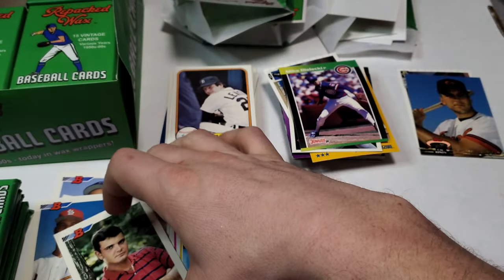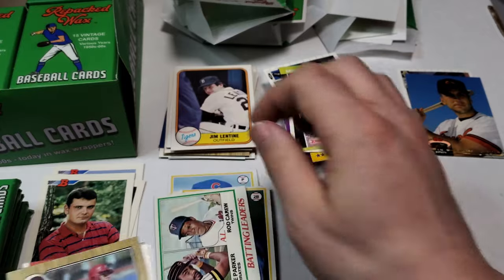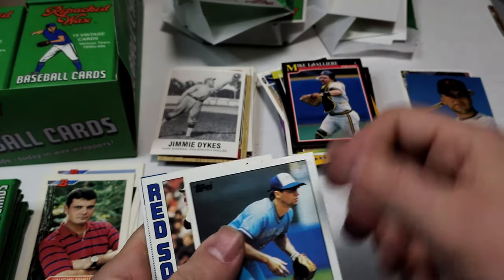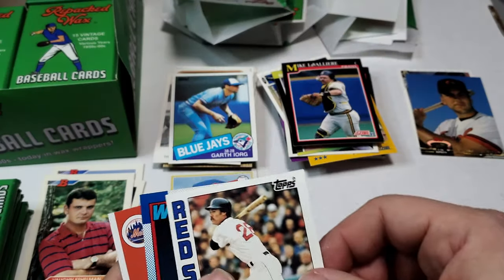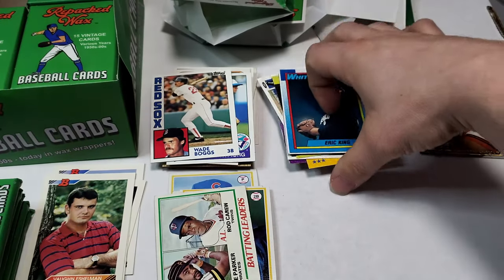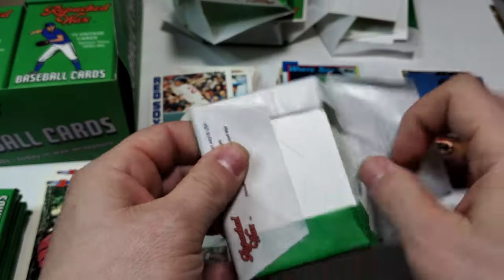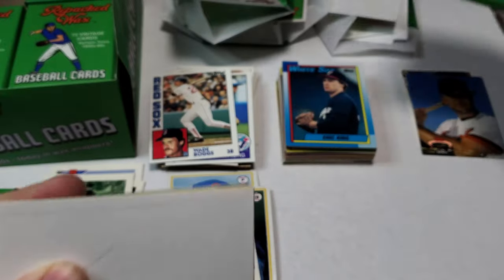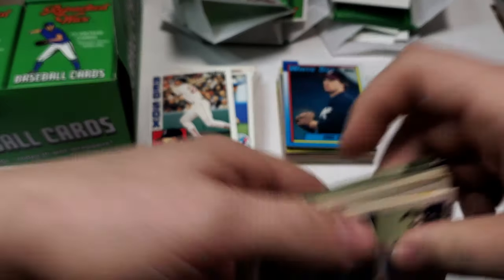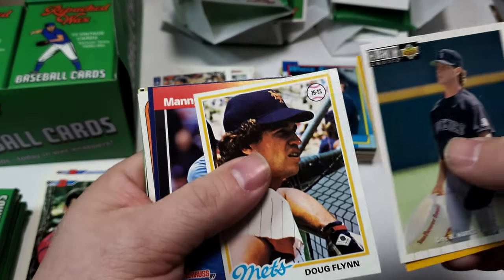Flip houses, flip cars, something like that — nice Rod Carew, Dave Parker. Save the hobby for the hobbyists. That's my second year Wade Boggs by the way. I don't agree with it at all, but I guess that's the wild card facing us as collectors in this day and age. Sorry for the rant. Moving right along.